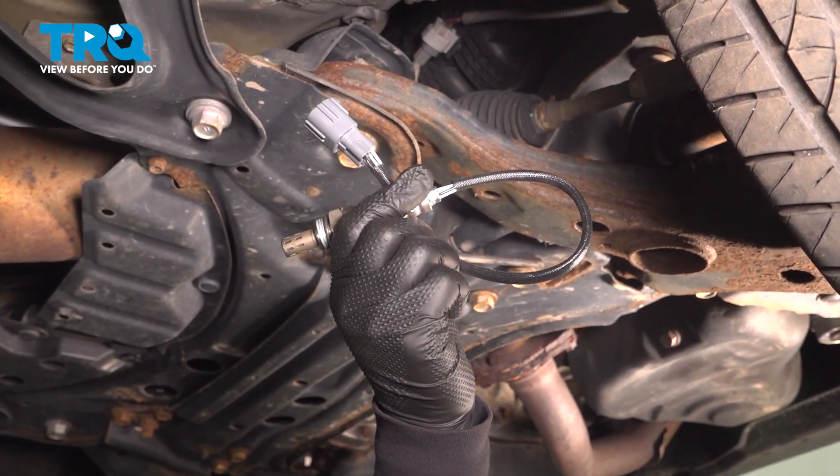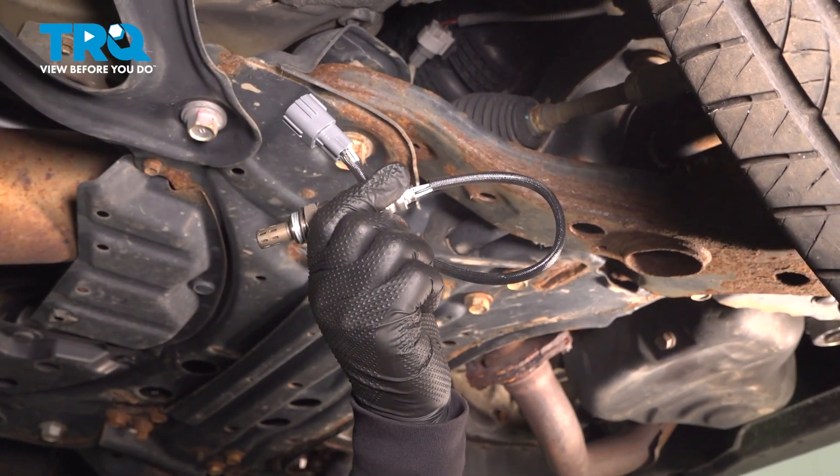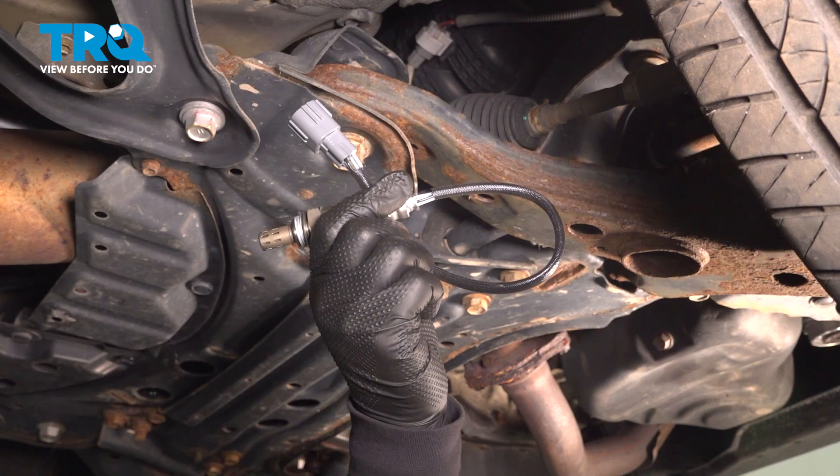In this video, I'm going to show you how to remove and replace a downstream O2 sensor in a RAV4, located in the exhaust.